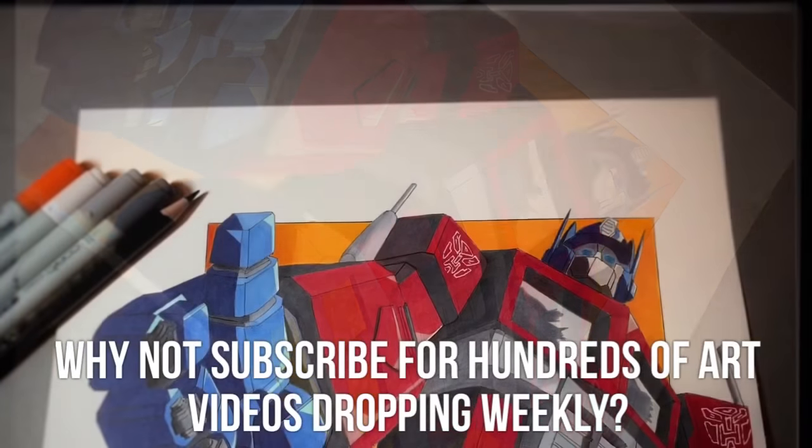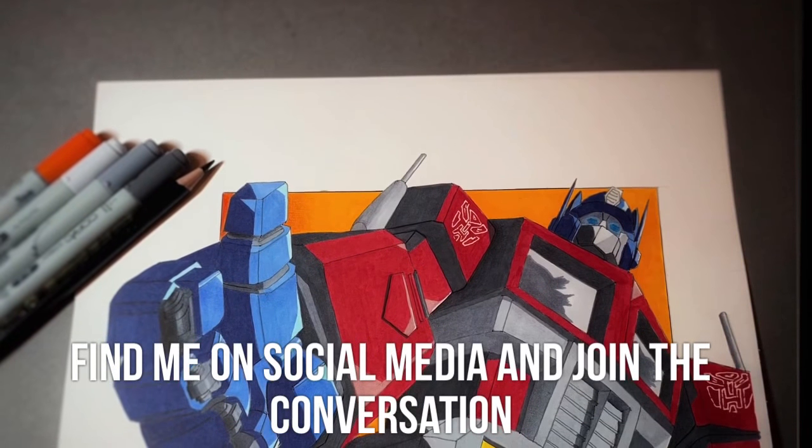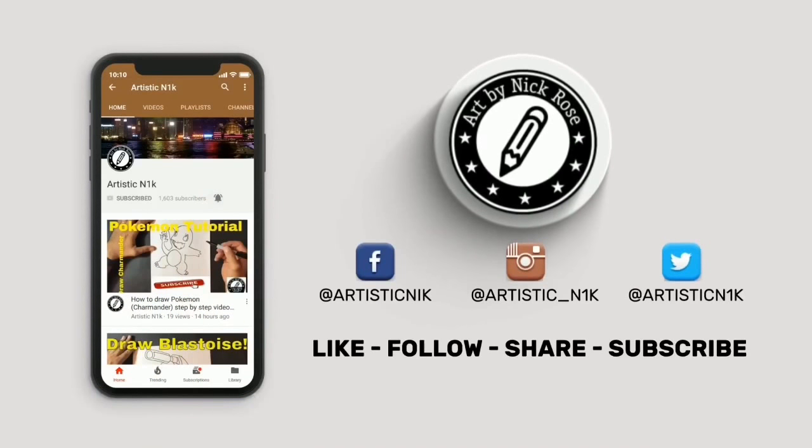Don't forget to get a hold of me on Instagram, Facebook and Twitter. Links are all in the description and I hope you guys would consider subscribing. Thanks for watching. Hit subscribe, smack the notifications button, and follow me on Facebook, Instagram and Twitter.